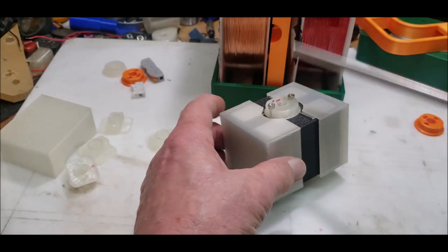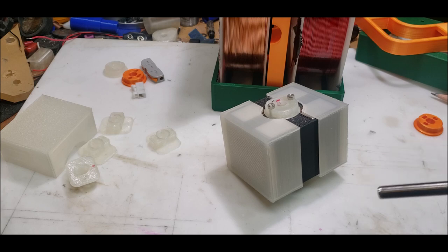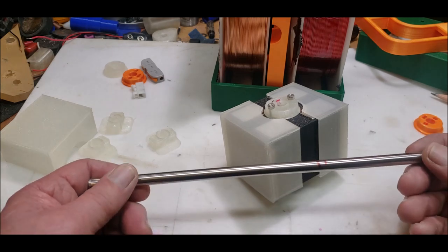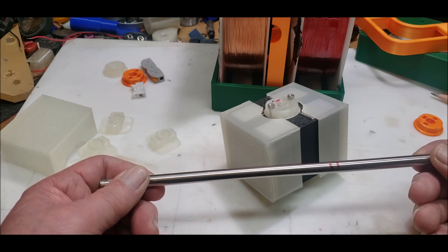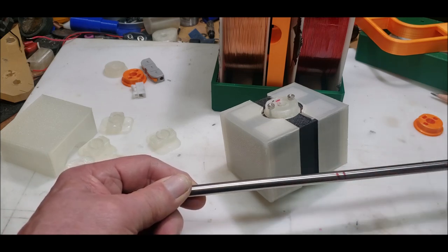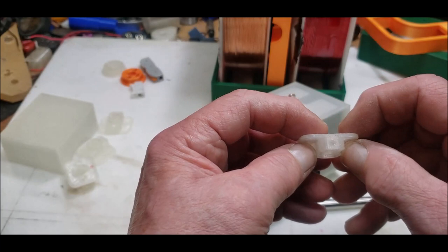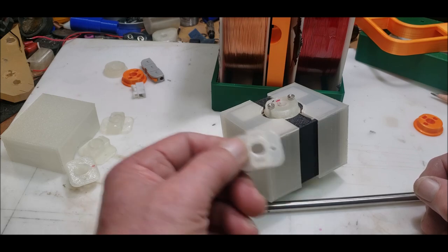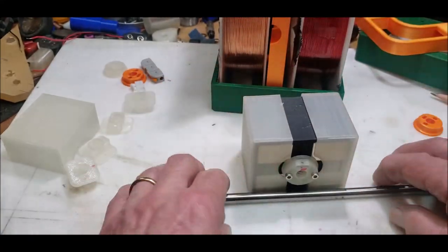I'm going to grind — this is 304 stainless so it's non-magnetic. These little set screw guys are magnetic unfortunately; I may trade them out for some brass screws. I've got two of these rods, so if I screw it up really bad I can use the second one. But I'm going to grind a little flat there and a little flat there. I think you designed these to take a basic set screw, which I made the same hole size for in my covers or caps.